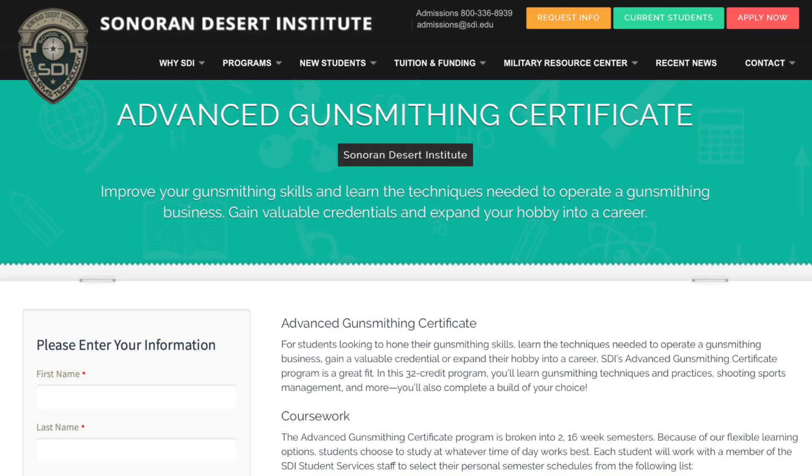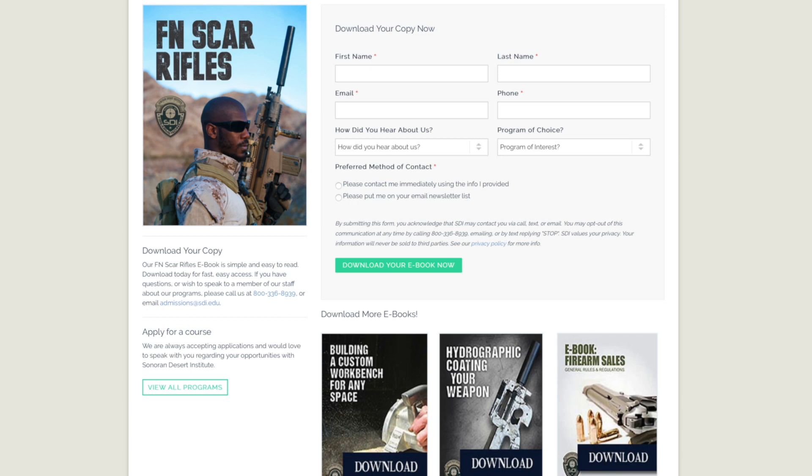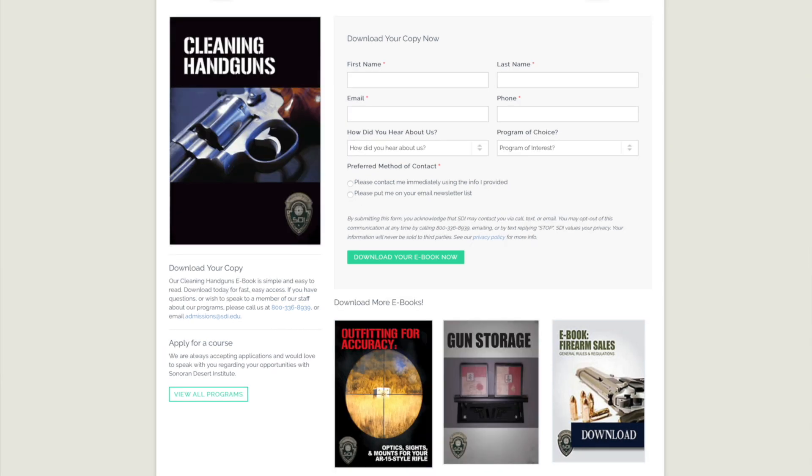Before we get into today's video, I want to thank our sponsor Sonoran Desert Institute. SDI is an online school offering programs and courses specific to the firearm industry — gunsmithing, shooting sports management, firearm repair, and many others. Whether you want the knowledge or want to make a career out of it, SDI is worth checking out. They have several funding options available. Link is in the description.